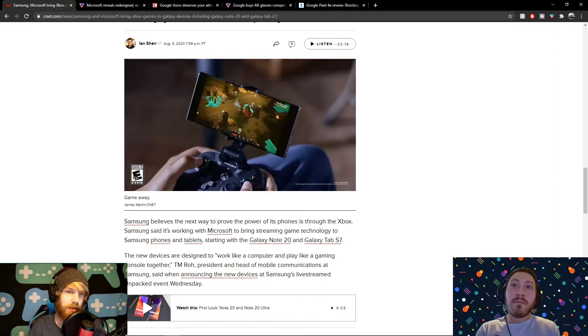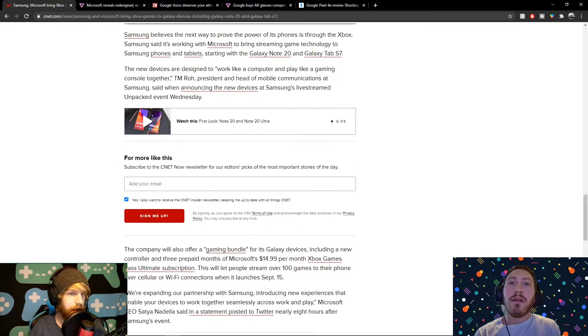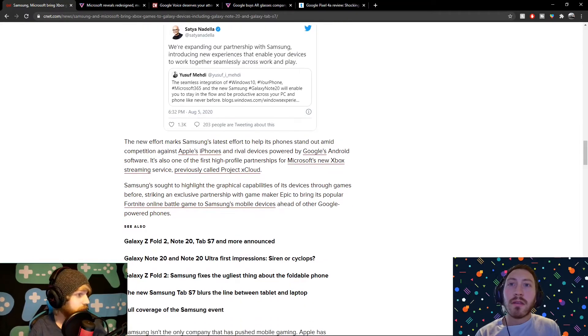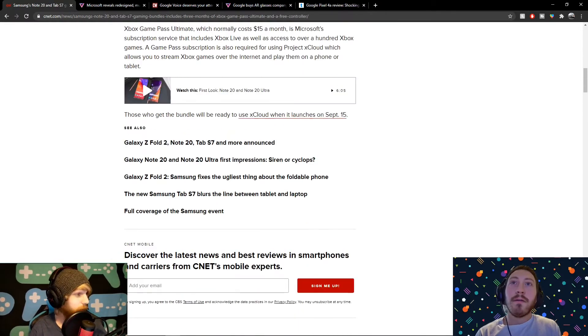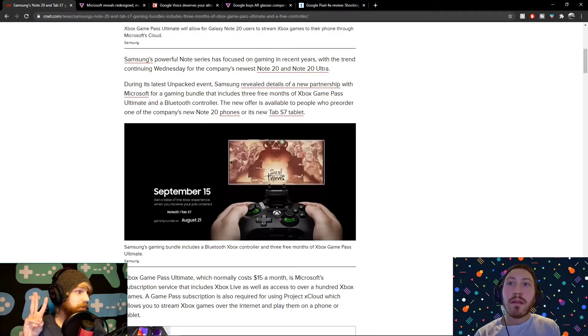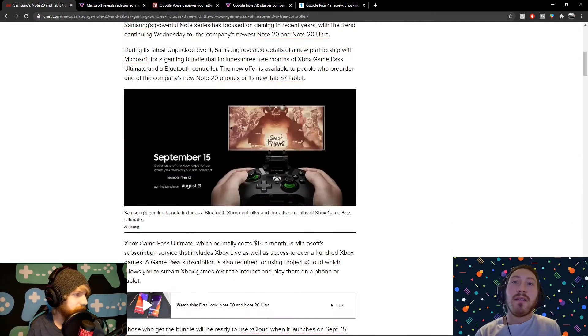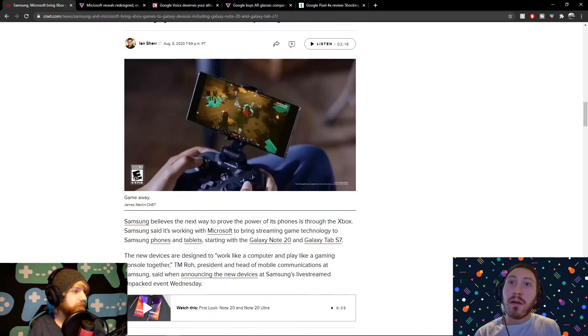Do they mention what controller they're giving? I actually was just thinking about that — I don't know. It looks like a MOGA. I don't believe they said they were giving a controller away. Actually, I thought it said it was going to include a controller as well — three months of Game Pass Ultimate and a Bluetooth controller. Interesting. So I wonder what controller it is, because I believe there are three controllers out or coming out that are specifically designed for xCloud. Looking at this image, it's basically a MOGA — analog sticks, basically an Xbox controller knockoff.